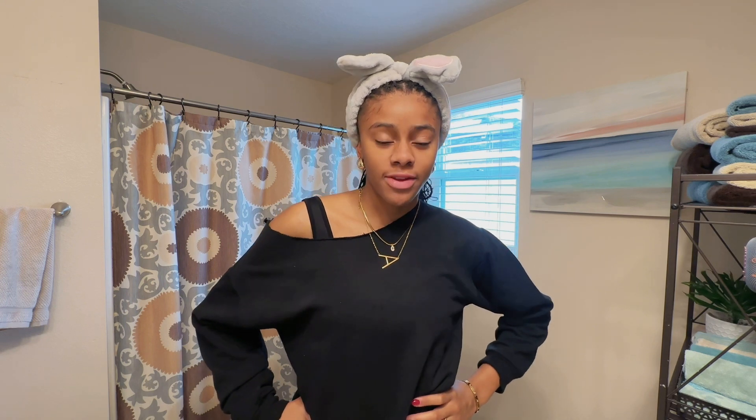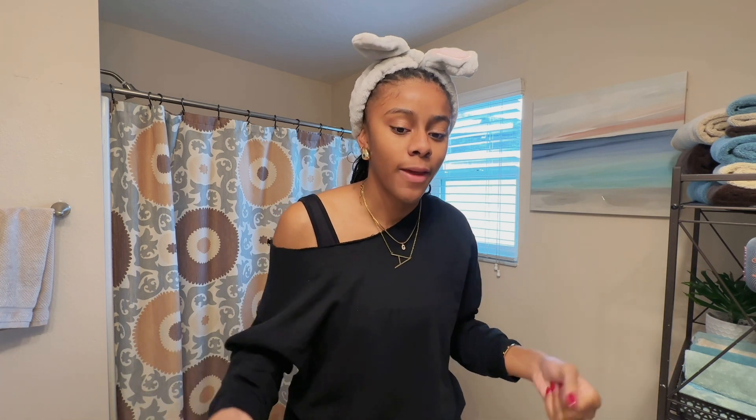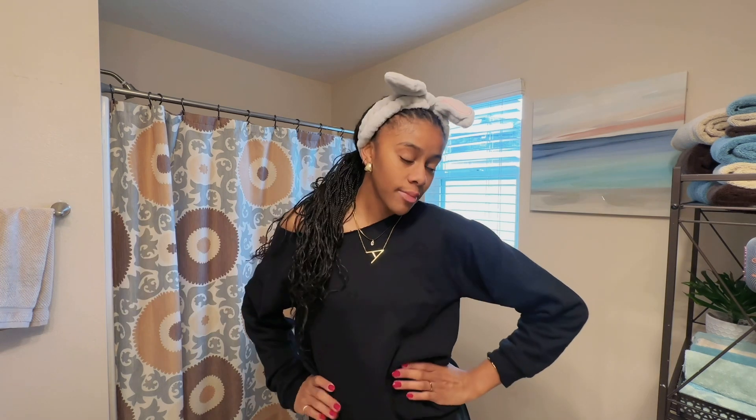What is up YouTube, welcome or welcome back to my YouTube channel. Today this is kind of a different video — I've never done a makeup tutorial, and I wouldn't really call this a makeup tutorial because I'm not a makeup artist. Today I'm going to share with you guys how I do my makeup so I don't look like a dead girl.